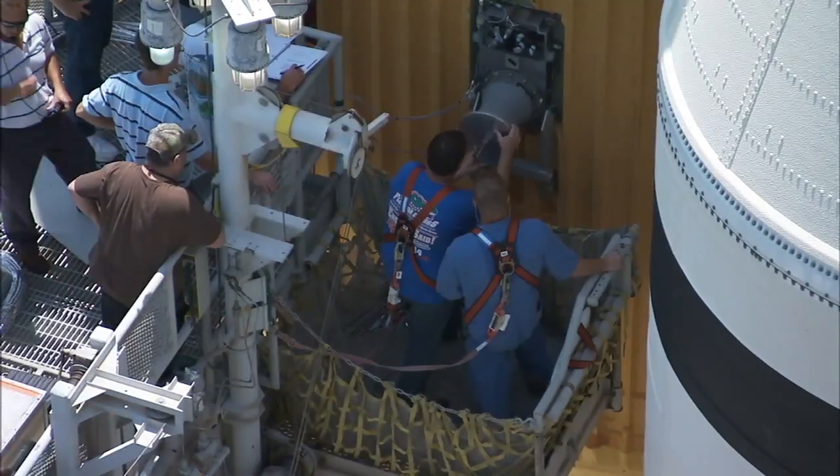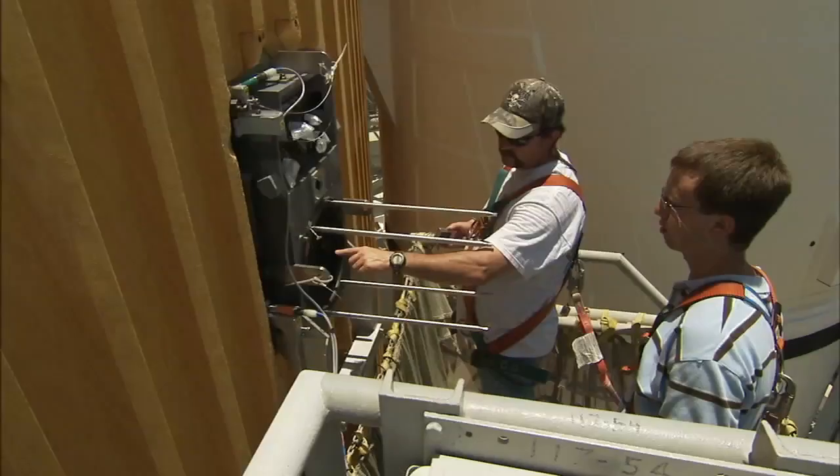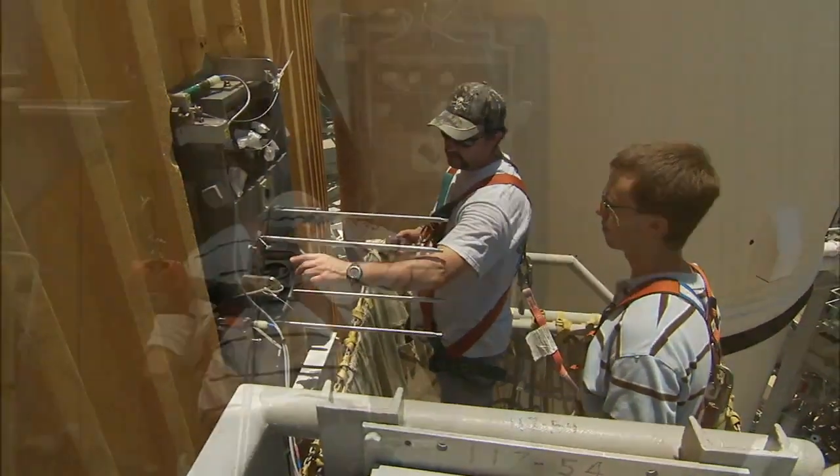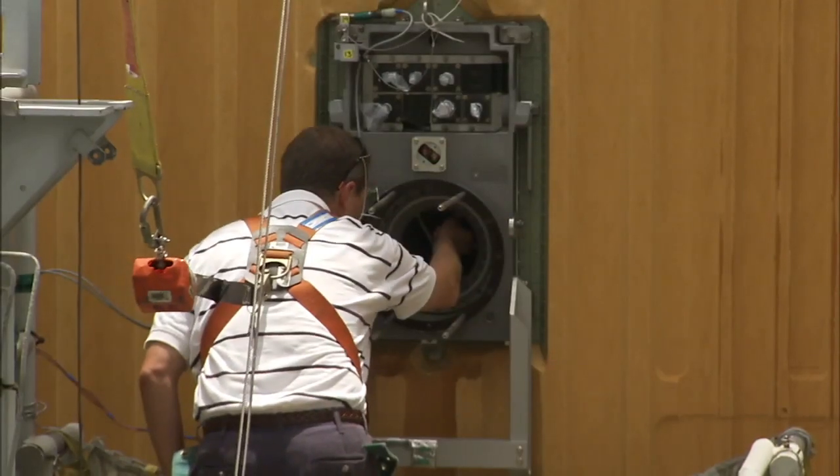After the external tank is drained of its liquid hydrogen and liquid oxygen and cleared of excess hydrogen, technicians can go out and make any repairs or modifications necessary to fix the leak.